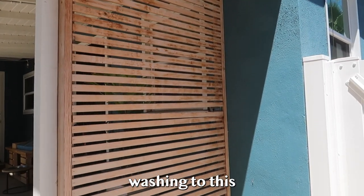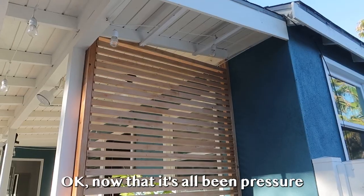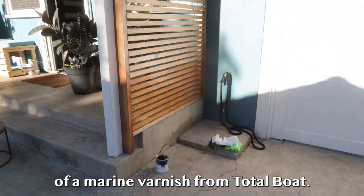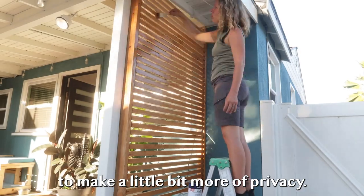I'm going to give a light pressure washing to this, let it dry, and then give a good sealing to it. Now that it's all been pressure washed and it's dry, I'm going to give it a nice coat of marine varnish from Total Boat so it's all nice and sealed, and then we'll assess the backside to make it a little more private.